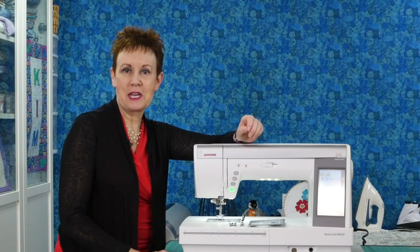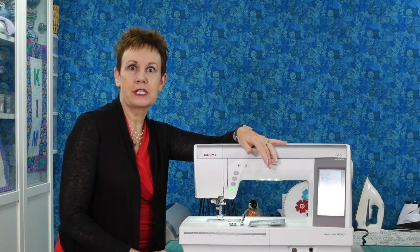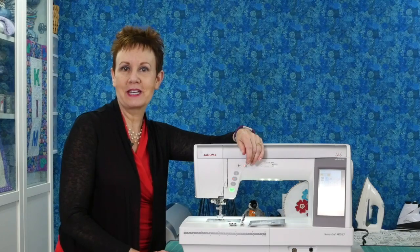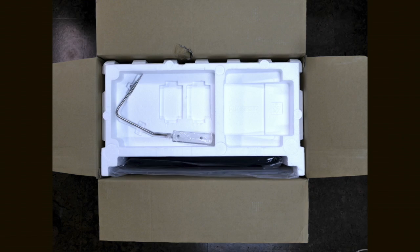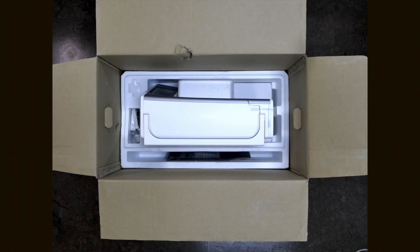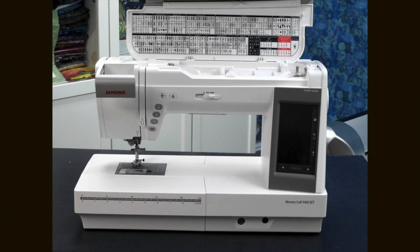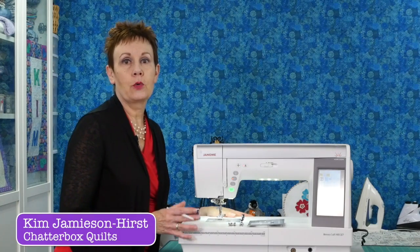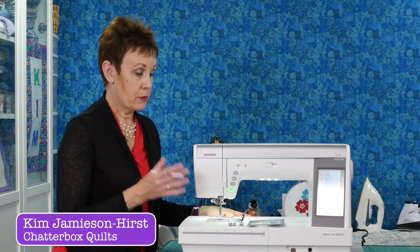Welcome to Chatterbox Quilts. I'm Kim and I am so thrilled today to show you some of the features of the Janome Horizon Memory Craft 9400 QCP. There are so many great features of the 9400 and I'm just going to show you some of them in this particular video. In other videos I'm going to explore those different features more and show you some other features of the machine as well.